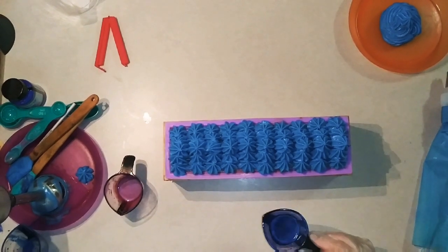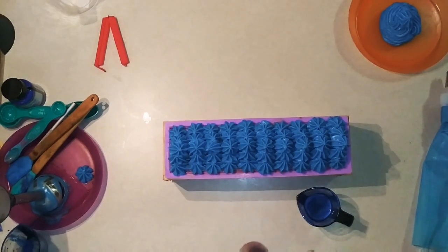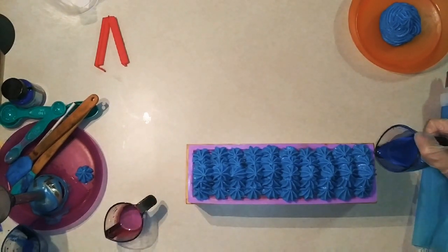In here I have Lapis Blue mica mixed with oil, and in this one I have Jazzberry Red mica, which I just think is so fun. I'm just going to drizzle these on top.